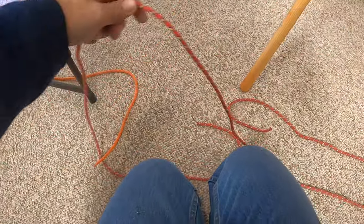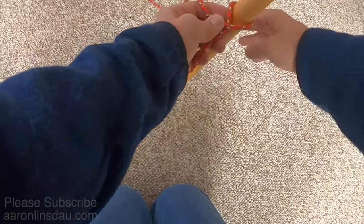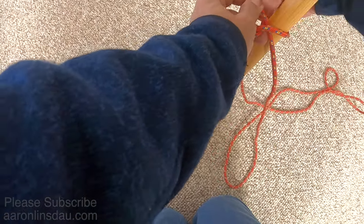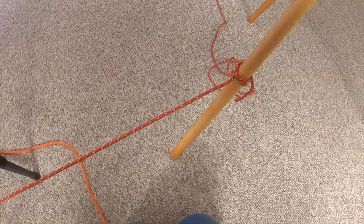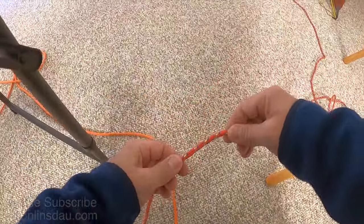What I'm going to do here is loop this around with a clove hitch — nothing magical there. We're just going to finish this off with the clove hitch. This is not part of the trucker's knot itself, but this is the way to get it going. So we'll just tie a clove hitch, and now we've attached it to our object. The next step is to tie a slipknot.